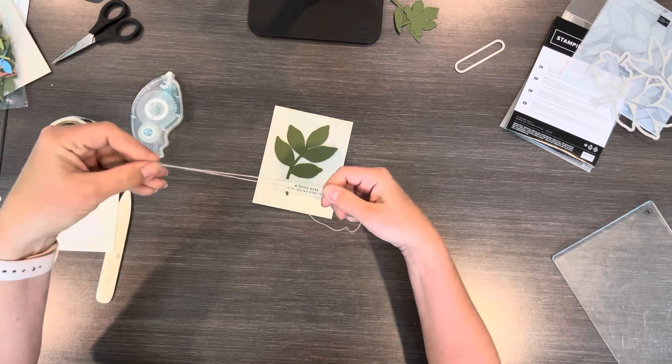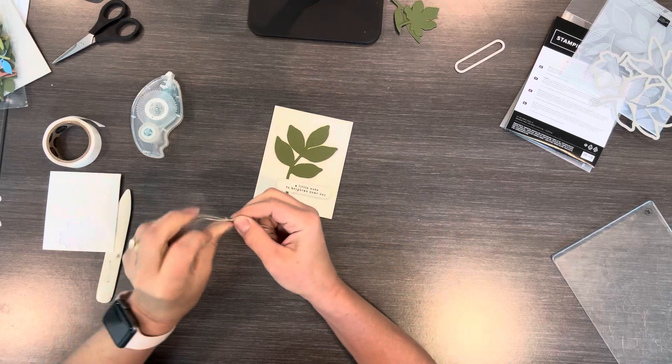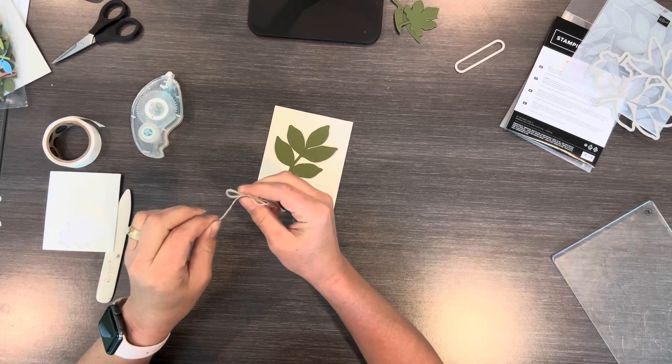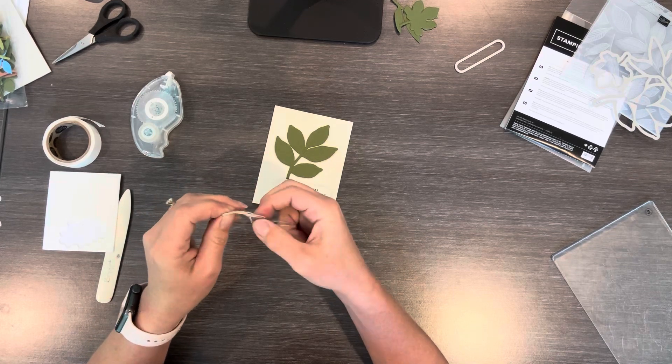I'm gonna finish with some linen thread. I'm gonna kind of double this and make a little tiny bow. I double it just because you see it a little bit better — it's a little thicker. Linen thread is pretty fine.